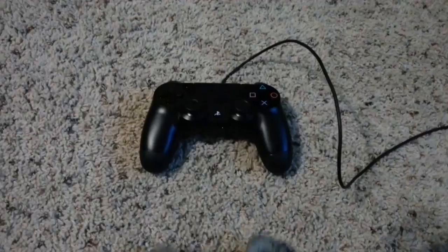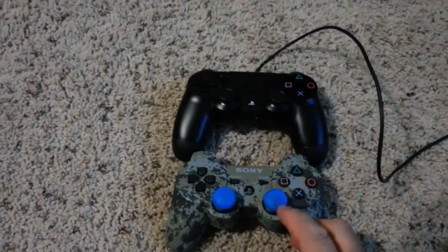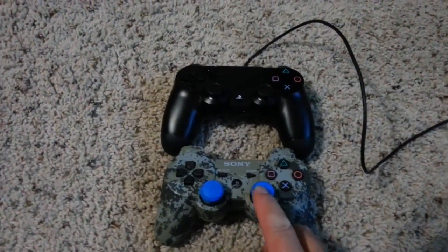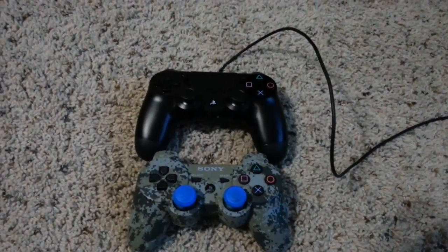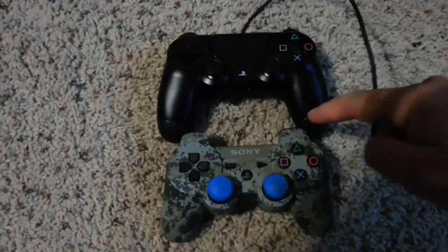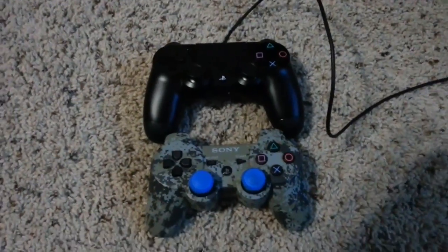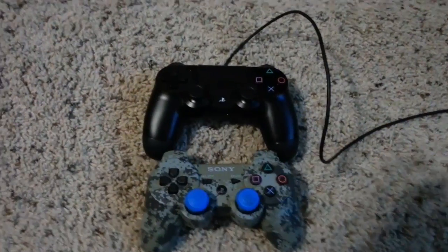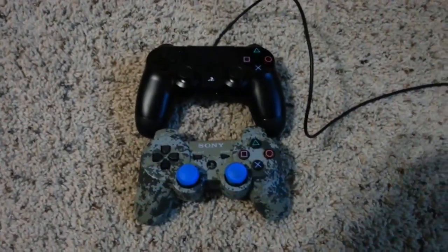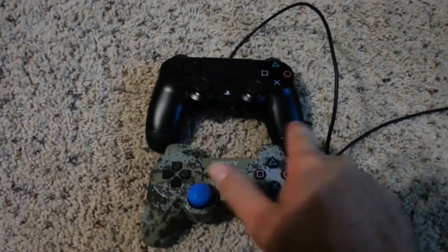I'm gonna set it down and kind of compare the size between the old one and the new one here. You can tell I had some grip-its on my controller - those things work by the way, I picked them up at Hastings. You can kind of see the size difference. They do angle out a little bit more, they're a little bit bulkier in the hand which is kind of nice. These are kind of small even for my hands, but better than the Xbox in my opinion - but that's just my opinion. It's a little wider, you can kind of tell.